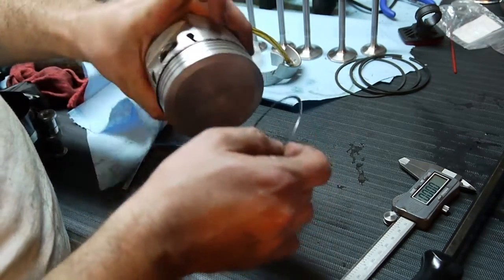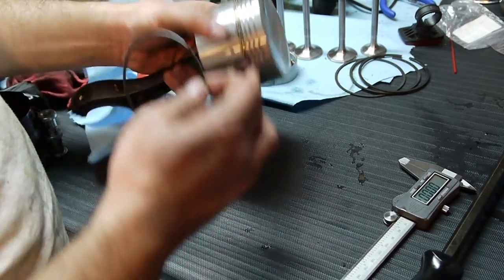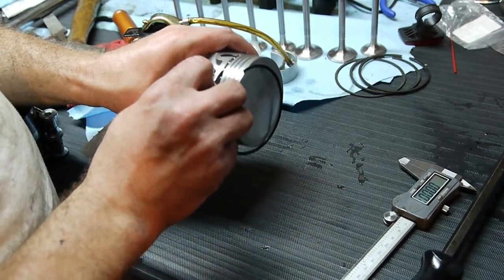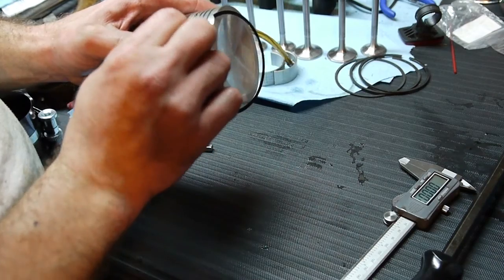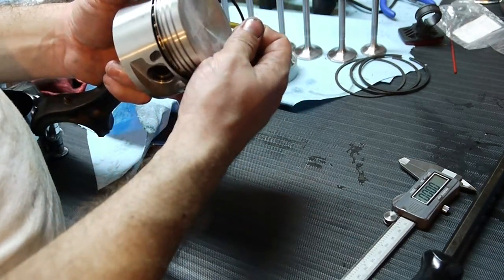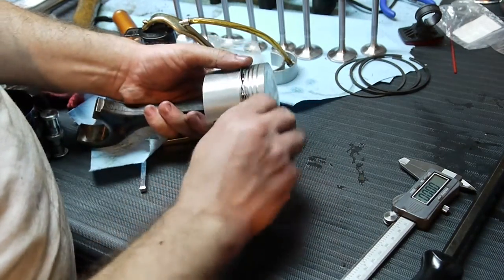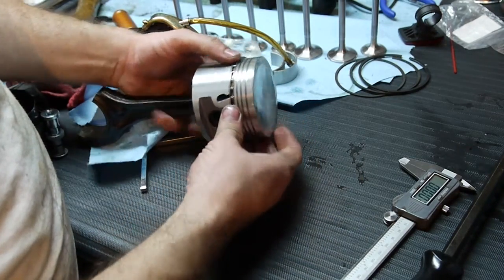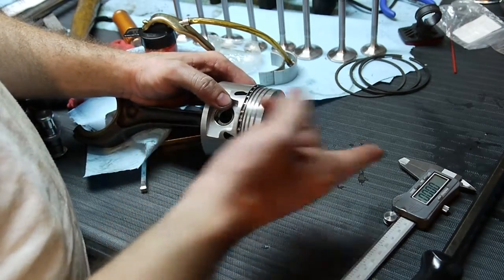Let me check the alignment real quick. There's a gap. Put it in down here. All done. So we got one, two, three — three more rings.